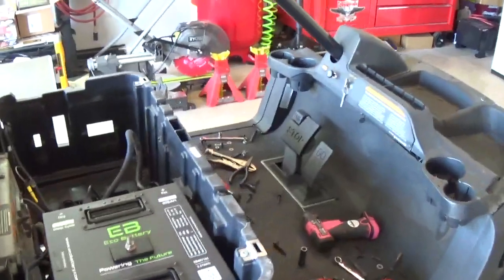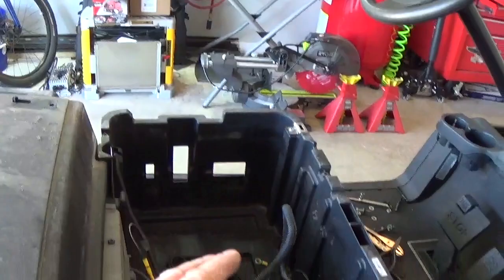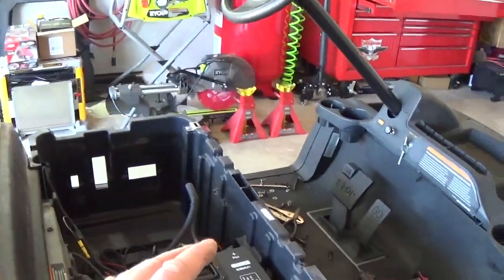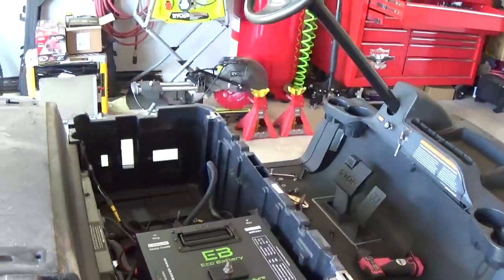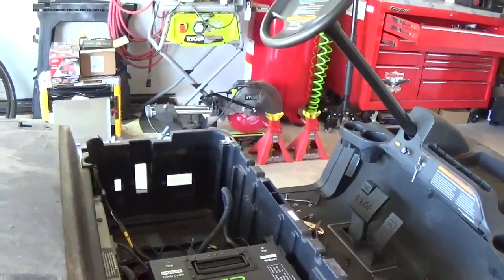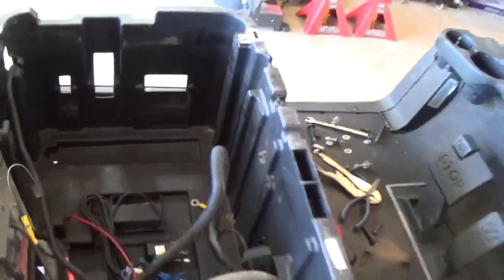The other thing I noticed is, if you remember from the first video, this cart sat with the lead acid batteries — which are sitting over there — plugged in for like 7 years, and it just boiled those batteries. There is a little evidence of that — you can see on that bolt, the acid stains and so on.